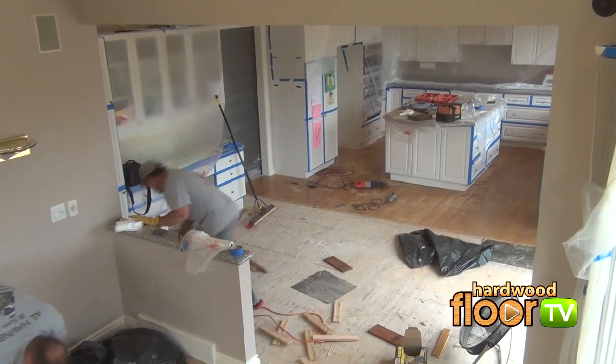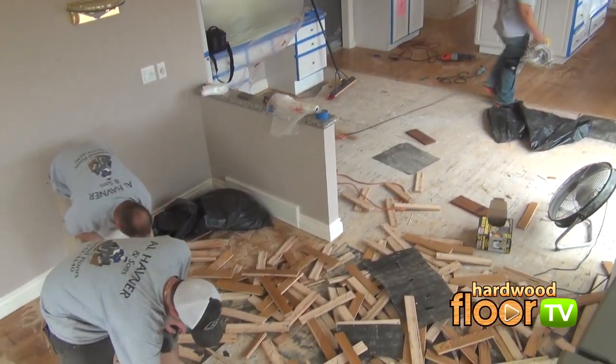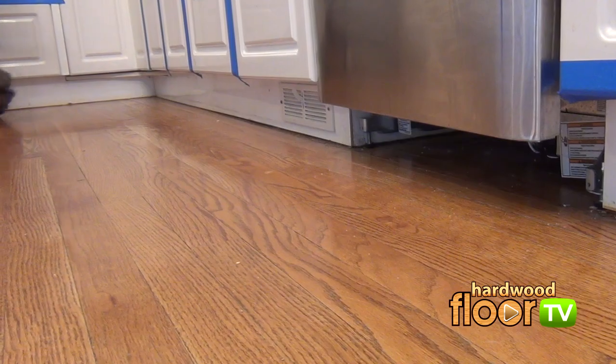Now that the big areas are nearly completely removed, it's time for the tedious stuff in the kitchen. Here's the real bugger: how to get the hardwood out from under the cabinets — or should we?